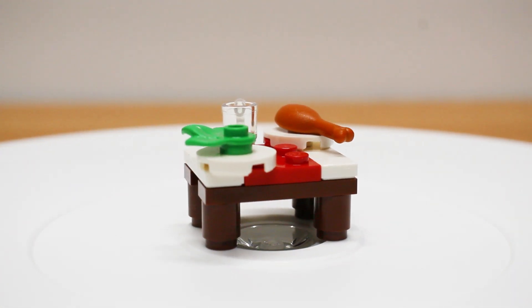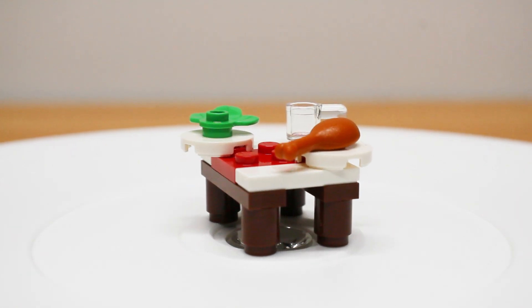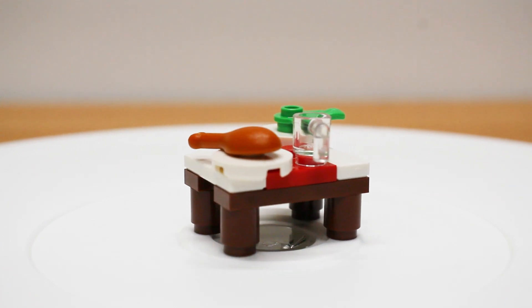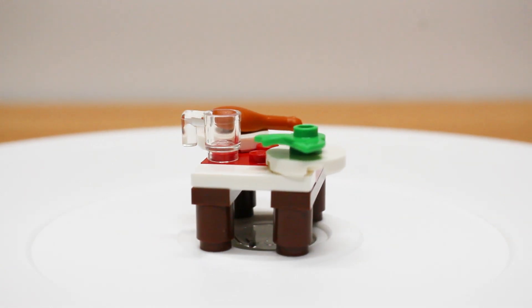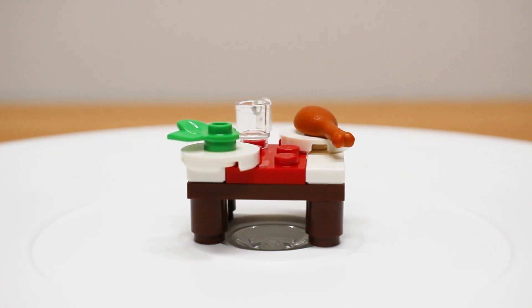That is going to do it for us today. Thank you for joining me here today for Day 18. Join me tomorrow as we take a look at Day 19 for the LEGO City Advent Calendar for 2019. And hey, before you go and eat your next feast, just be sure to tell everyone around the table that you just got bricked.